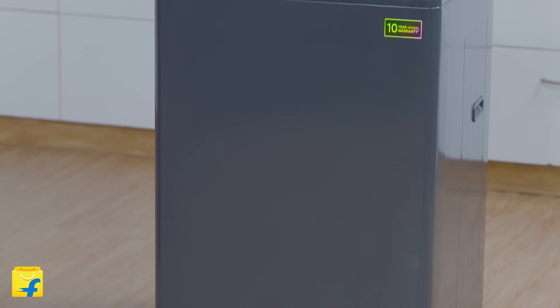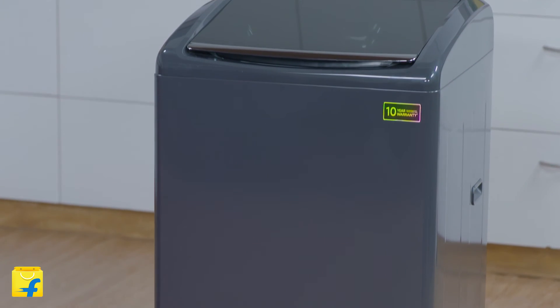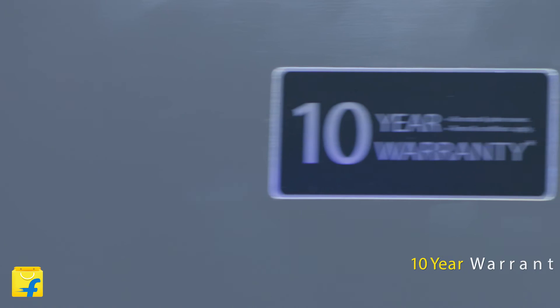With this washing machine, you can be absolutely tension-free because it comes with a 2-year warranty on the unit and a 10-year warranty on the motor drum.